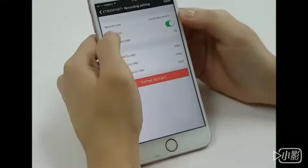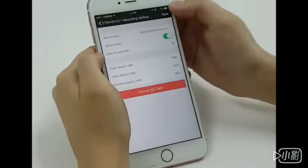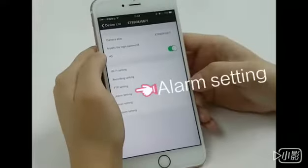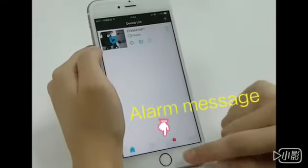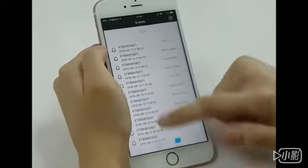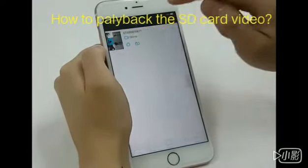The default remote record mode is continuous record. We will have to choose the motion detection record. Save. Confirm. And the second step, this automatically turns on motion detection. You can hear the tone. Here you can receive the alarm — you can see the motion detection alarm.